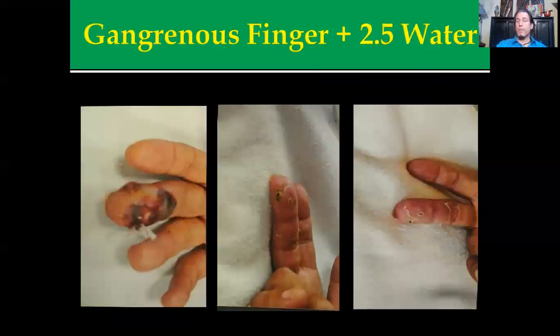Same thing here — this was a gangrenous finger treated using the 2.5 hypochlorous water. This gentleman was actually looking to have the finger amputated, and within six weeks it was within a margin where he had full function.